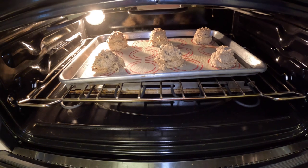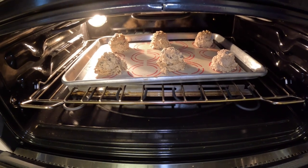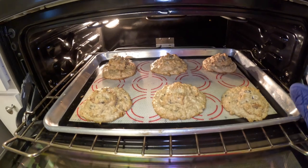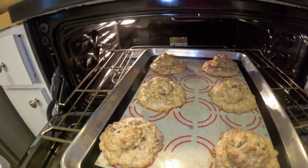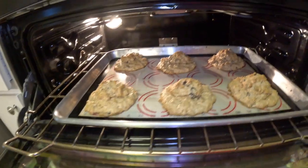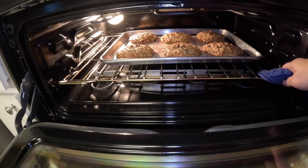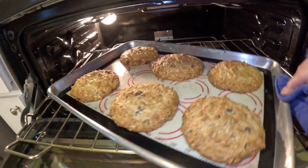We're going to bake at 350 degrees. Do seven minutes, then rotate. Seven minutes up — look at these cookies, beautiful. I'm going to rotate, then we're going to do six more minutes. Six minutes later — perfect timing, look at that!